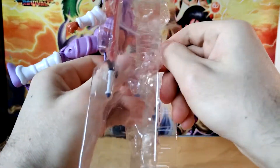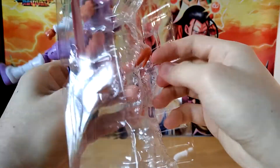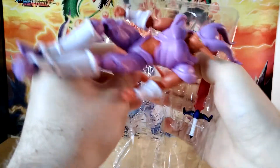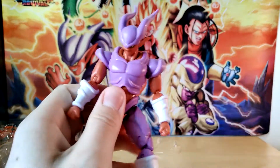The angle that his tail is at makes it really hard to get him off here. Let's try it this way — loop it around. Finally. Oh my gosh. My boy Janemba is free. Let's get a little bit of light on that boy.